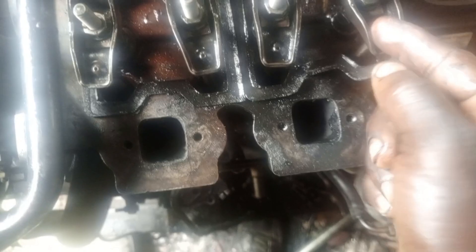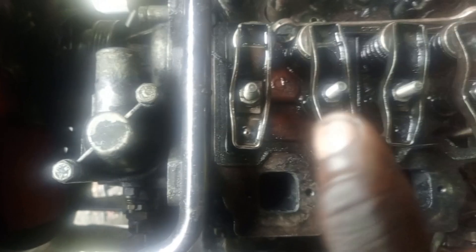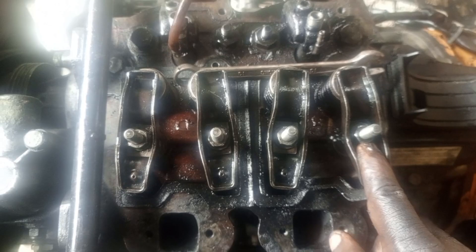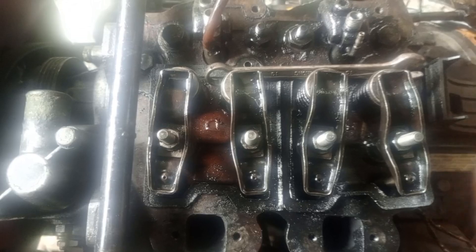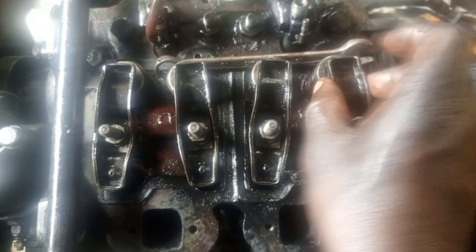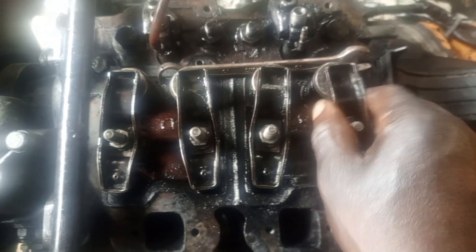How will you do the adjustment? You can see there is no screw for you to do adjustment here — there is no adjustment screw here. So this is what you need to do: you need to loosen this and file it down a bit, then fix it back, and this clearance will disappear.